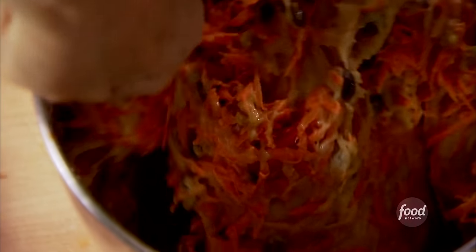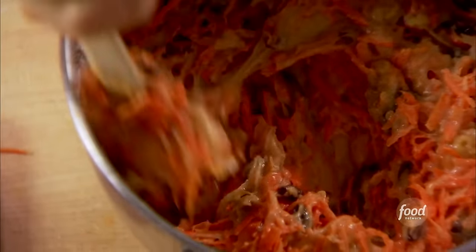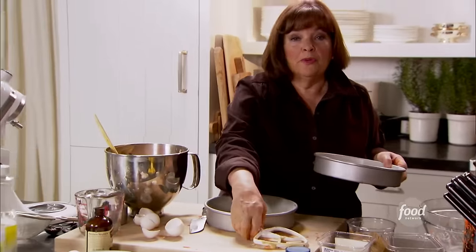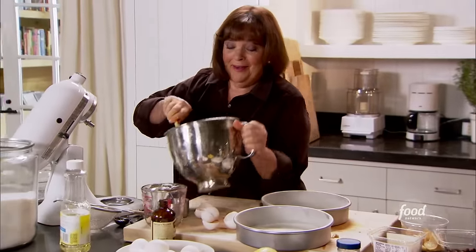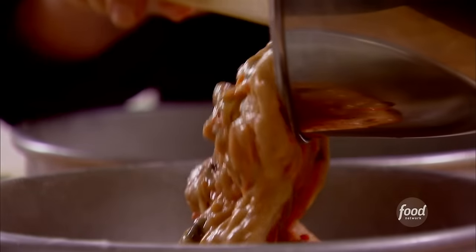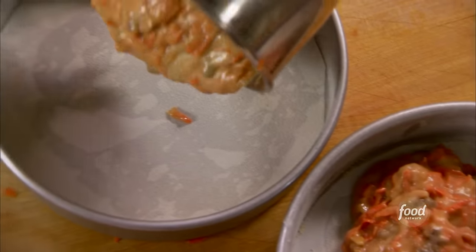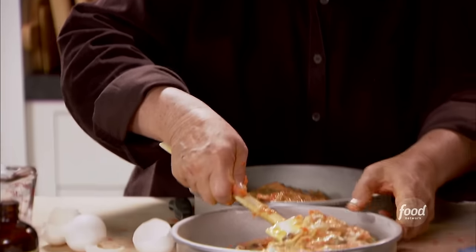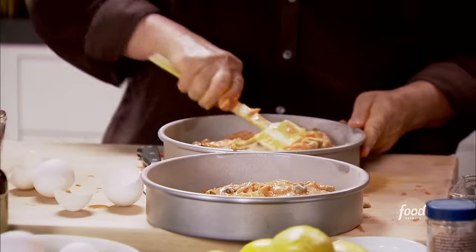Oh my goodness, does this look good! I've greased and floured two nine-inch pans and I actually lined them with parchment paper, because as I've often said, there's no point in making a cake if you can't get it out of the pan. I'm just going to pour this into the two pans — you want to divide the batter evenly so the cakes cook exactly the same amount of time. It's all one cake at the end, but I want to be able to frost the middle. If you want to be exact, you can always use a little scale.